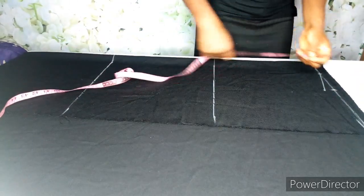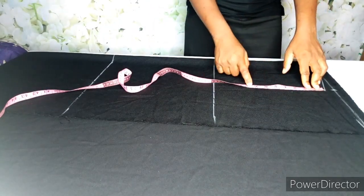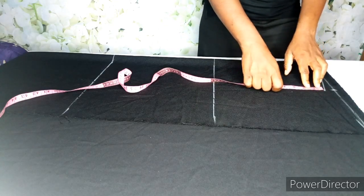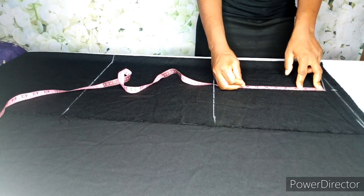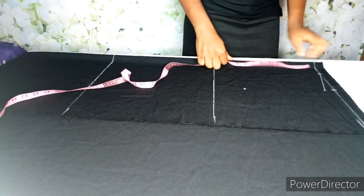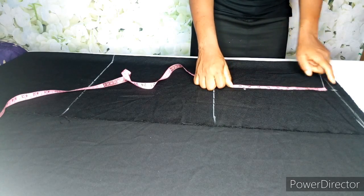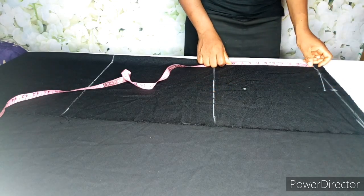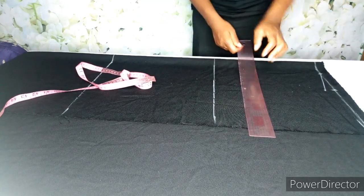For the upper bust line, I'm going to divide her bust to get the upper bust line. Her bust divided by 6 plus 1.5 gives me 8.3, so I'll make it 8.25. Since I started here and not at the edge, it would be 9.25 from this point, and that's where I'm going to mark it. Now go ahead and connect.